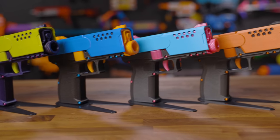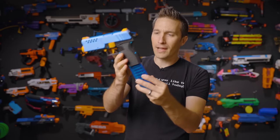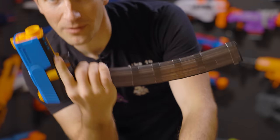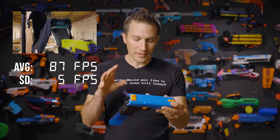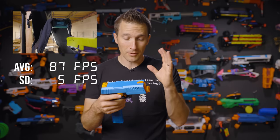This blaster uses a talon magwell — a standard talon, not an angled talon. However, the magwell itself is angled to complement the grip shape. The performance is quite good for what the blaster is. You can get up to 100 fps in testing; we're somewhere in the low to mid 90s. These specific blasters have Krakens, and again, it's a micro flywheel blaster.